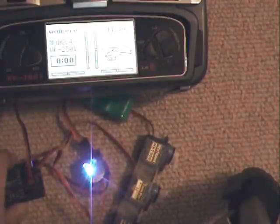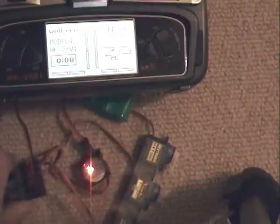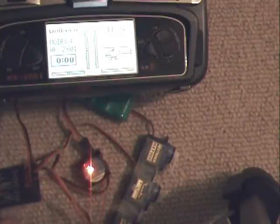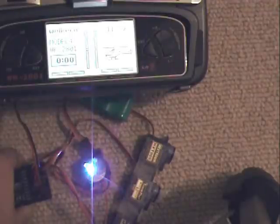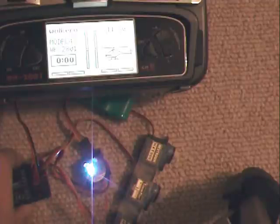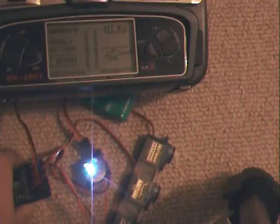The only way around that is to unplug your receiver and plug it back in real quick, and then it'll work. However, I've seen some really strange anomalies with the other servos when I try to do something like that. I can't really explain it and I haven't been able to reproduce it, but I just don't think it's a good procedure to bind it and then unplug it and plug it back in again.